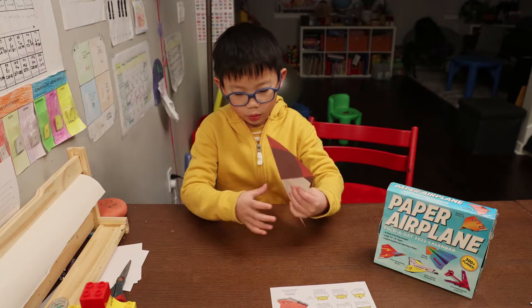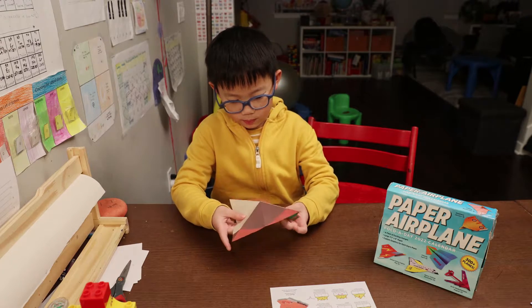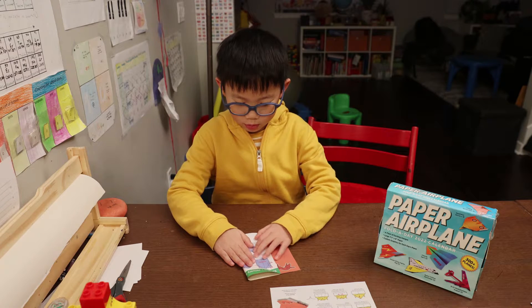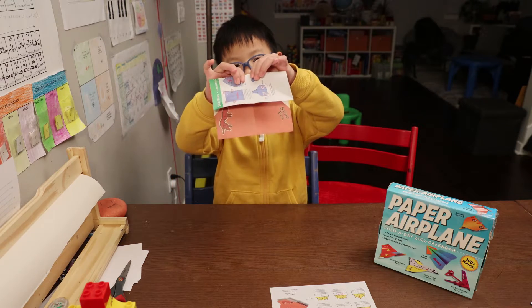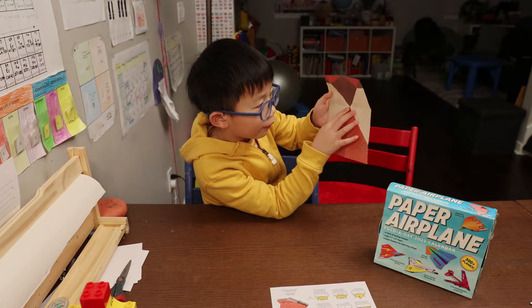Now we'll flip it over and really fold it down. Notice it's in the middle of the creases.